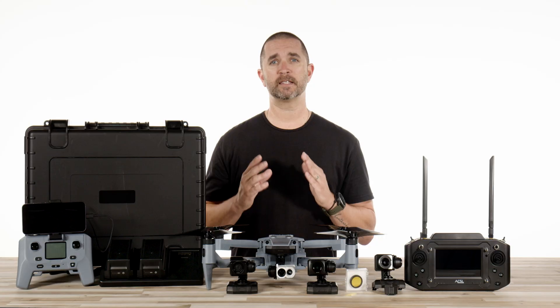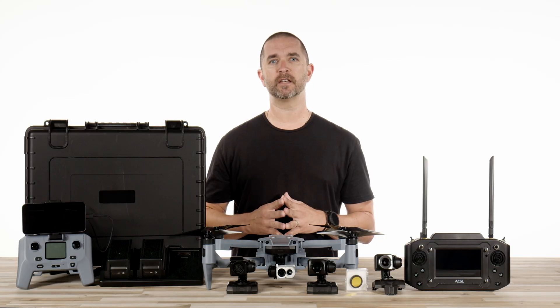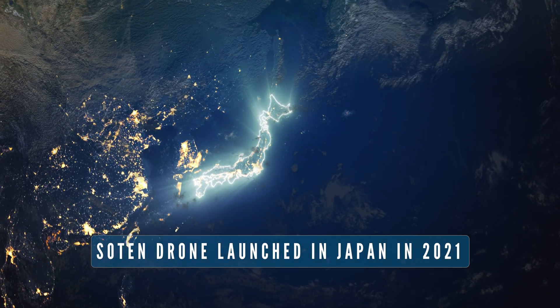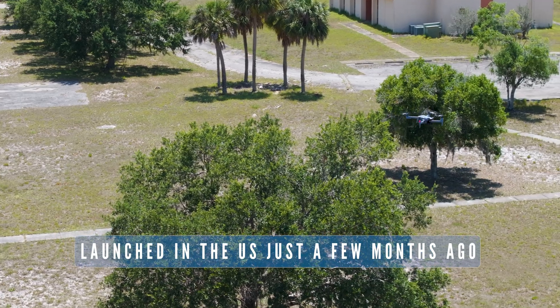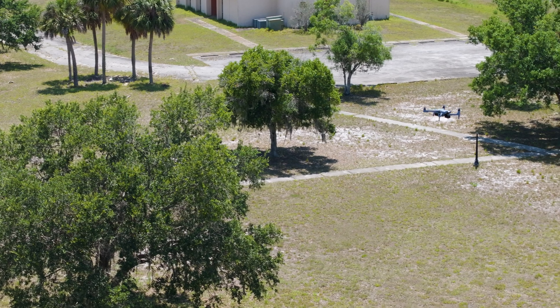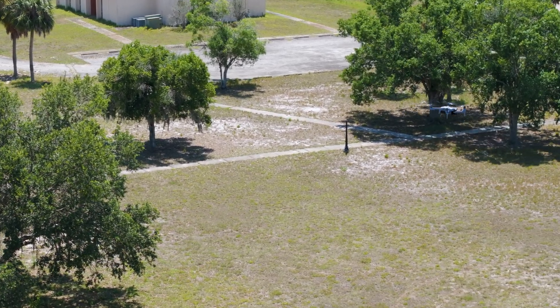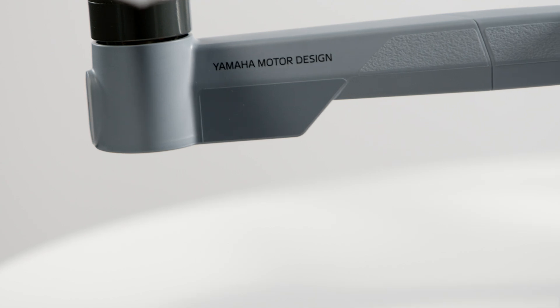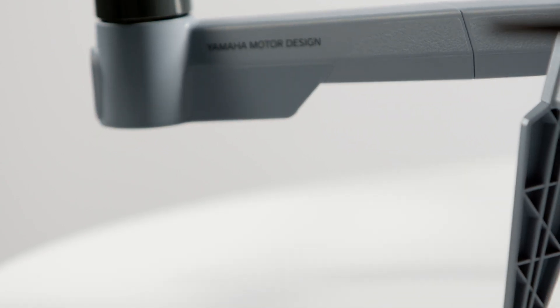Sotun is actually Japanese for blue skies. This is about the extent of our Japanese language skills, but we intend to improve on that. The Sotun drone launched in Japan in 2021 and launched in the US just a few months ago. This drone has a lot of engineering and quality behind it, and Japan is notorious for producing amazing quality products. They also teamed up with Yamaha to keep the Sotun flying across the sky.